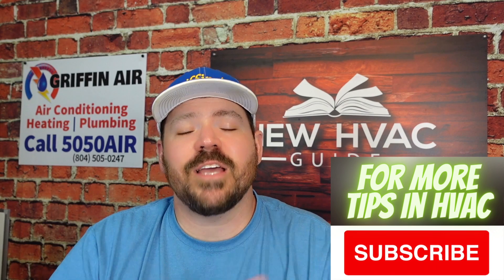Anyway, I hope that helps. Thanks for watching — hit that subscribe button and we'll see you next time.